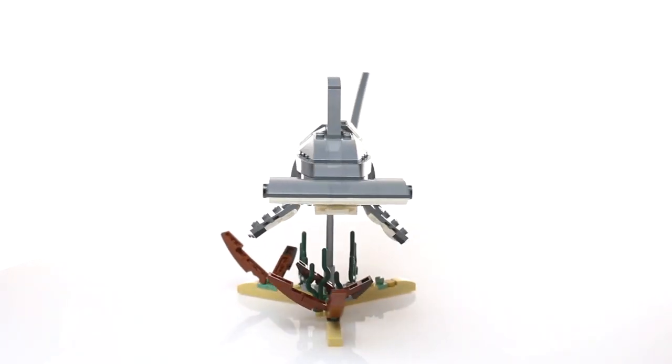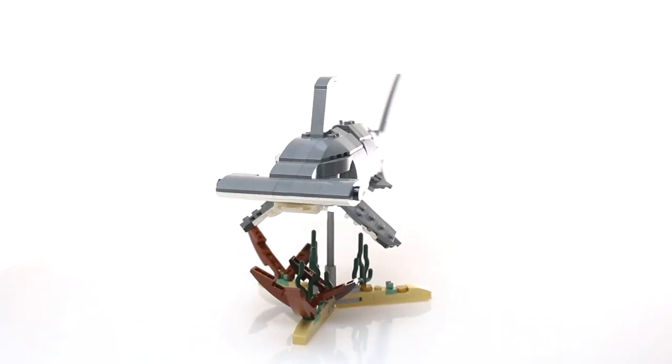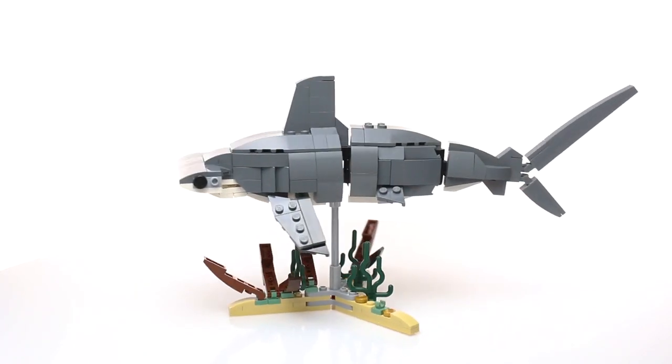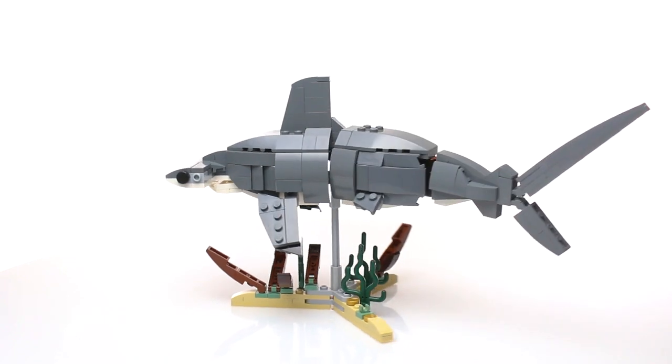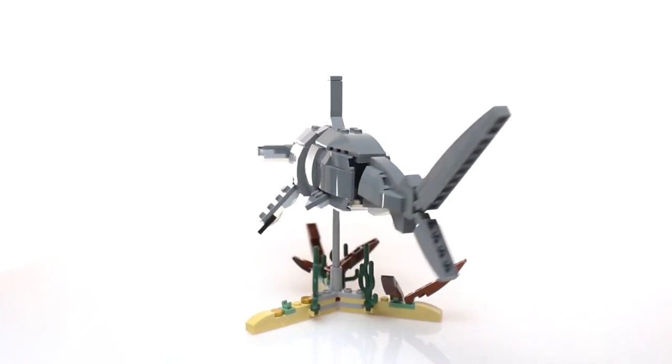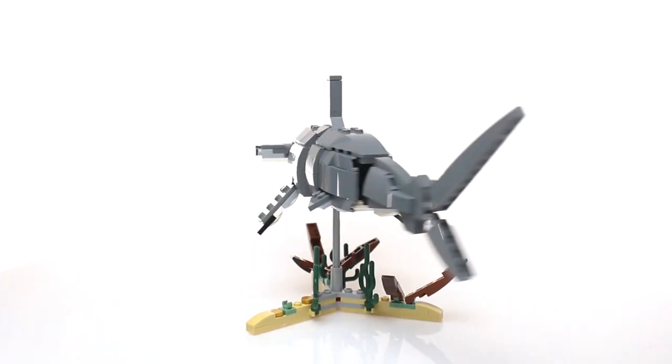The main feature of this model is the shark's flexible body. I really wanted to create a mechanism that mimicked the motion of a shark swimming through water without being too loose or too floppy. So as you can see here, the tail springs back and forth with just a little bit of movement.